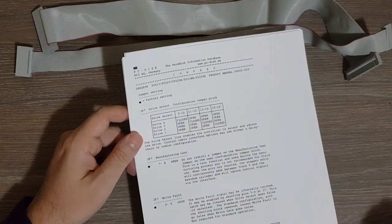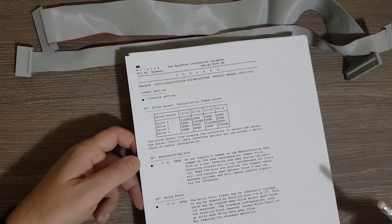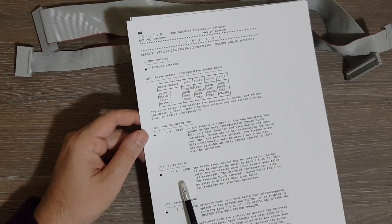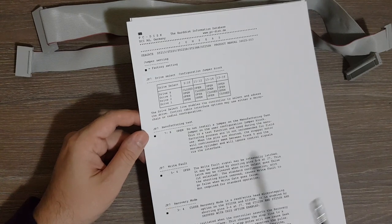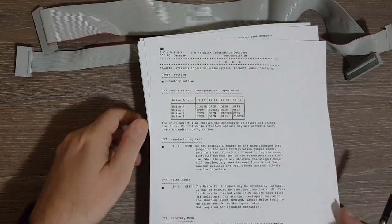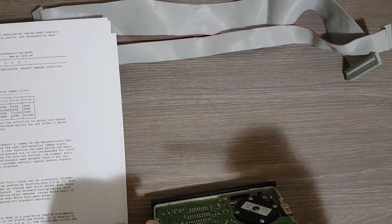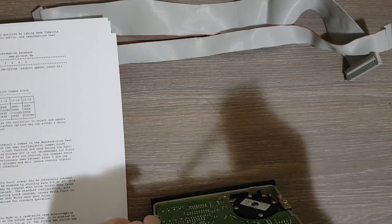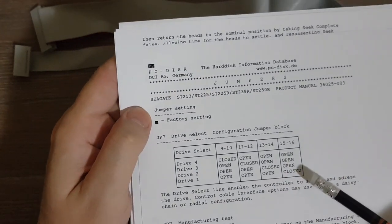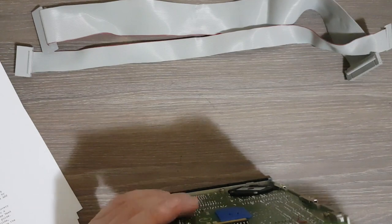The control cable interface — the J1 connector — may use either a daisy chain or radial configuration. We also have manufacturing test options which say 'do not install jumper.' There are some more details about write fault signal and recovery mode. The only jumper configured is the one selecting it as drive one — pins 15 and 16 — with no manufacturing test, no write fault, and no recovery mode set.